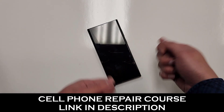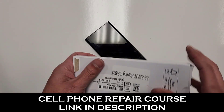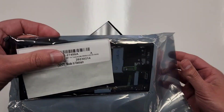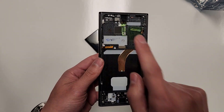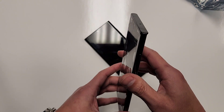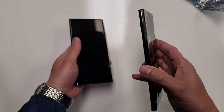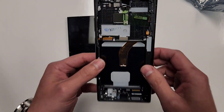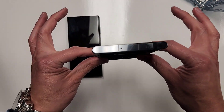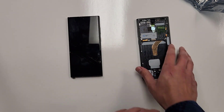So every phone I get repaired, a check comes in the mail. First things first, let me show you what the parts are going to look like. You can see right here — this is going to be the new screen. You're going to want to get the screen just like this. It's pretty much like you're replacing the front half of the phone. Get it with the frame — it's much easier and quicker to get Samsung screens with the frame like this.